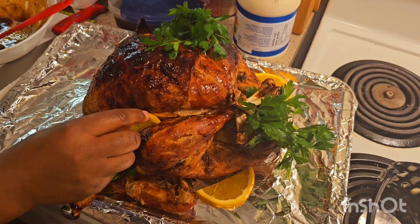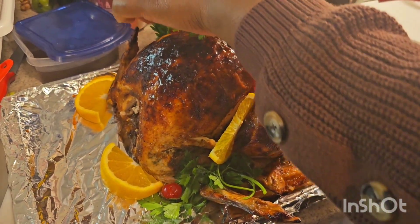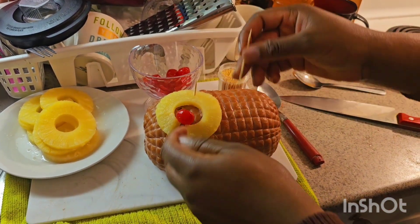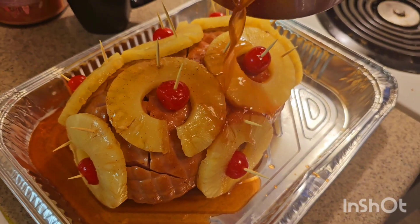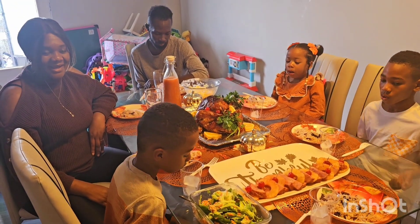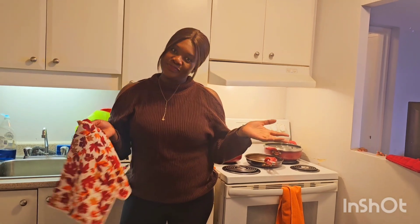Welcome guys, we are back with another delicious Jamaican recipe. It's Thanksgiving in Canada and my husband is gonna be doing a turkey for the first time. The kids are so excited because we don't usually eat turkey often. We're gonna try a little turkey and a ham for them. Stay tuned for this Thanksgiving dinner! Hey guys, welcome back to our YouTube channel — we are the Baileys and it's Thanksgiving!